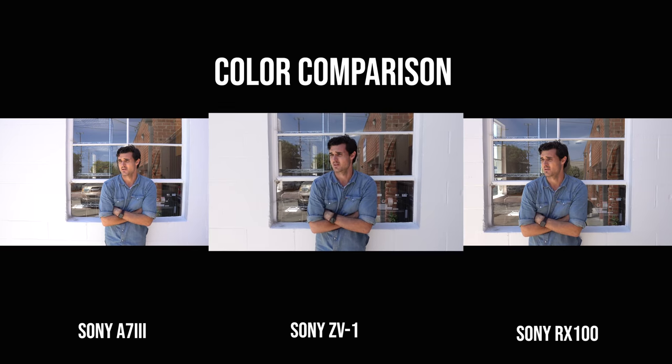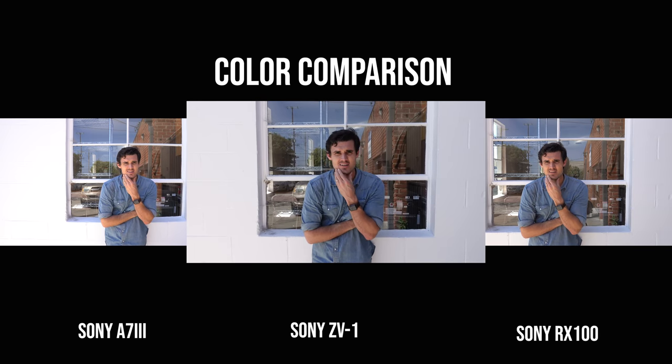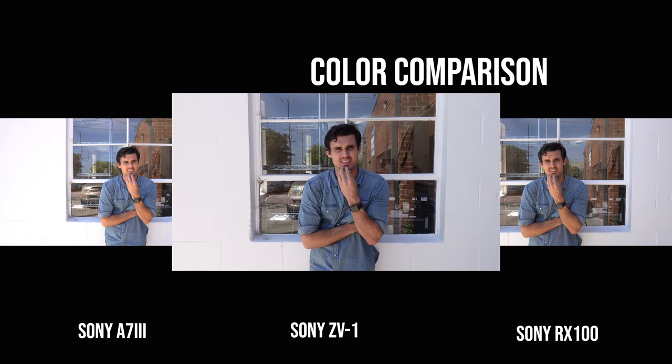I do like the color and the clarity. Whatever they're doing with the color science is working. It has me tempted to make my own color grades off of this for S-Log2.